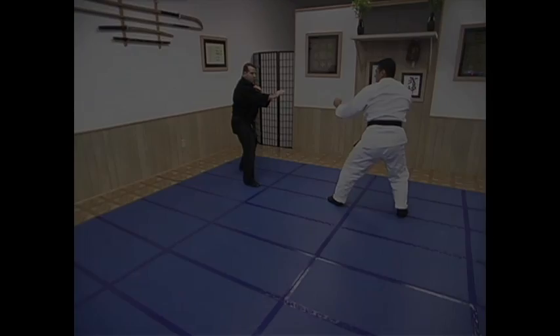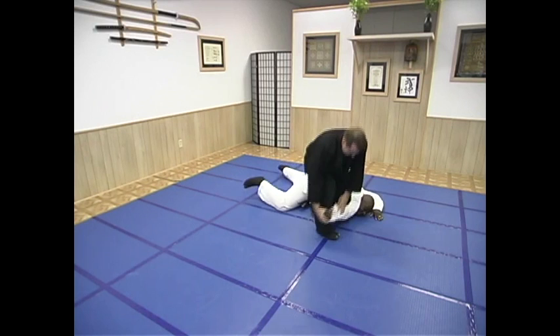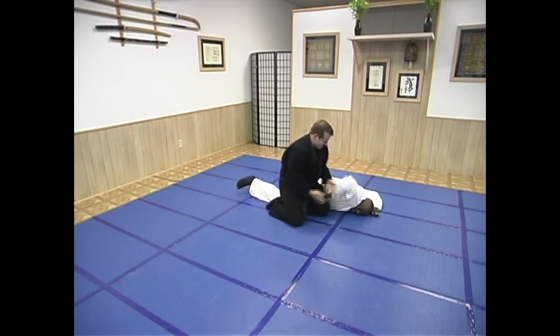So what could possibly go wrong? Let's first look at the drill. This is the way to practice it, flowing through these six scenarios.